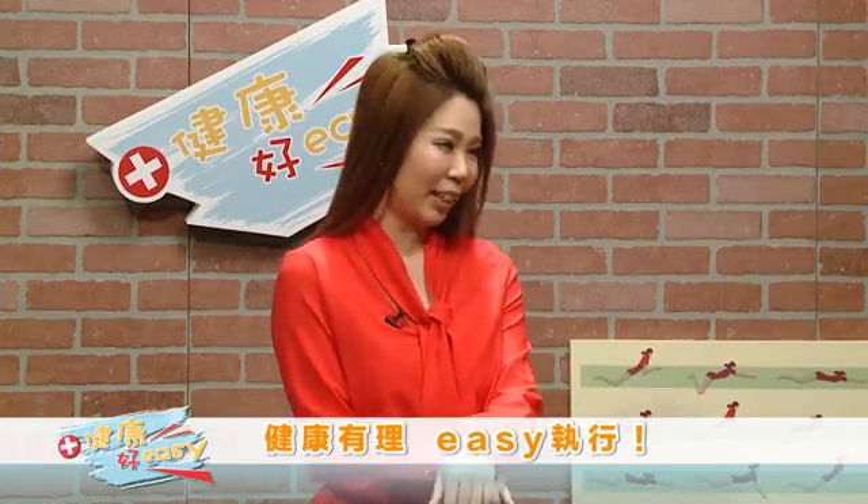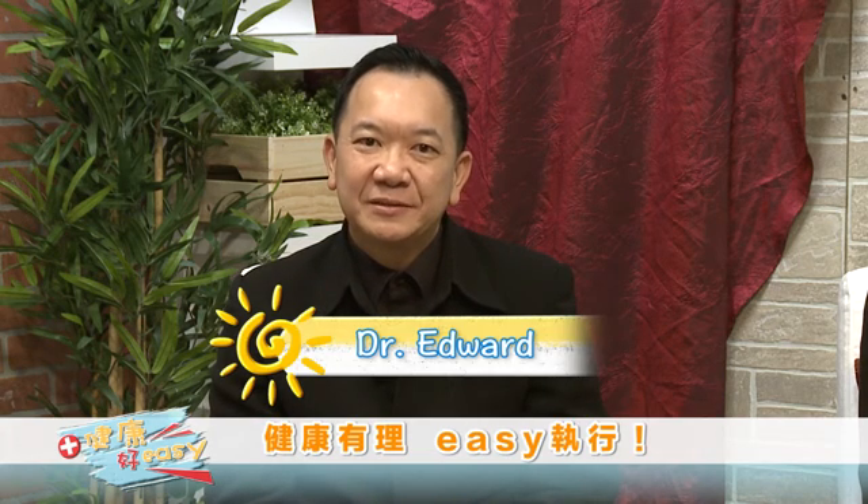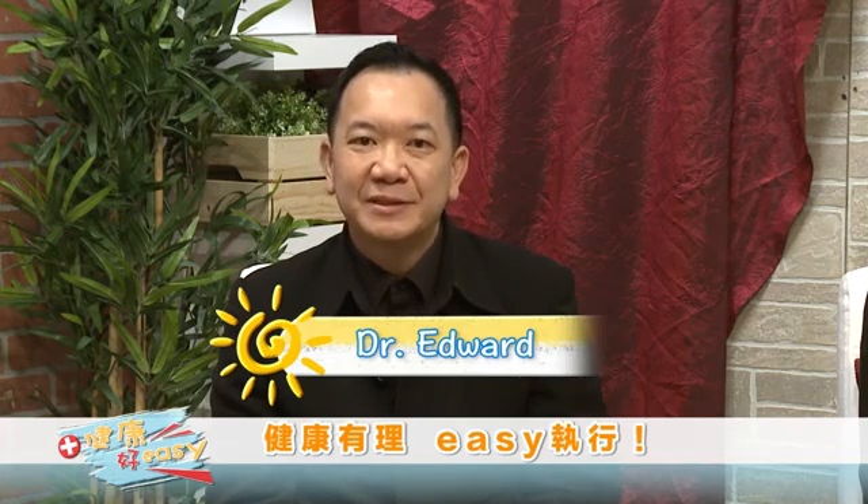在看完了Dent Apple的视频之后，今天的健康好Easy现场我们又有一位新的嘉宾，他就是Dr. Edward。Dr. Edward，您好！Hi Charlene! I've been a dentist for about 20 years now and I practice with Dr. Justin and Dr. Stan for about 10 years at The Perfect Smile. Dr. Edward毕业于Loma Linda牙医学院。